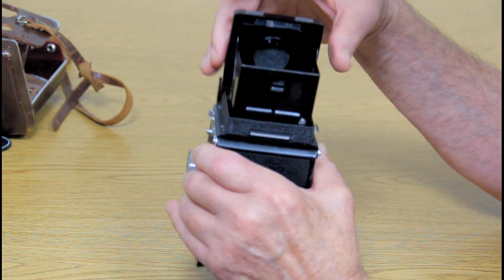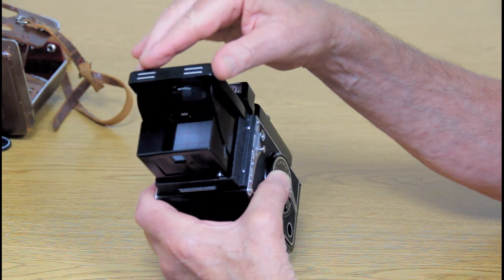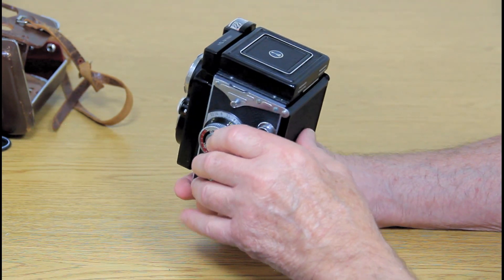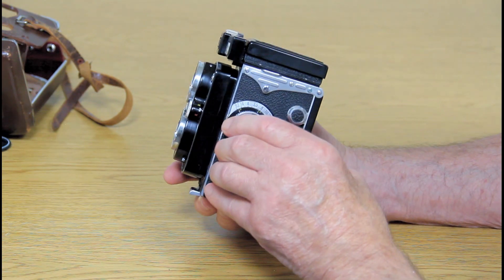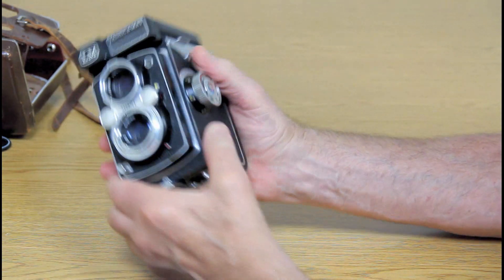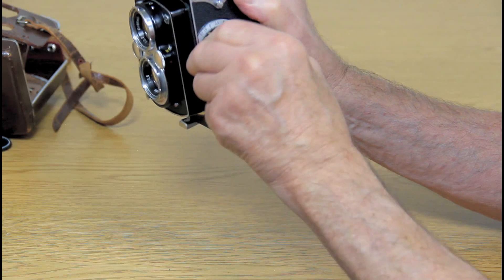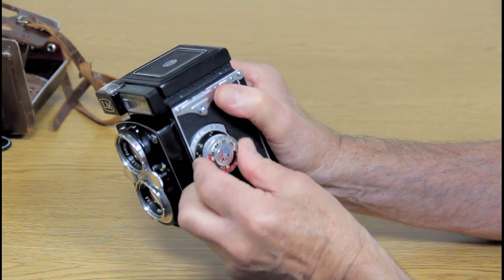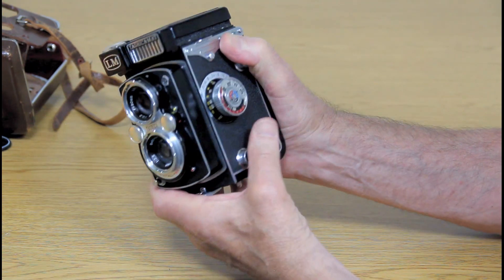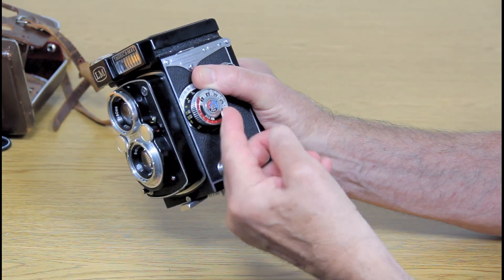It took me a while to figure all this out. I'm going to push the viewer back down — I just want you to see that these things are operating. I'm not going to go into detail explaining everything. There's a dial here which I imagine, because it goes in and out, is either the zoom or focus.